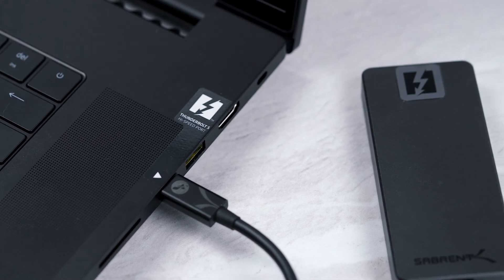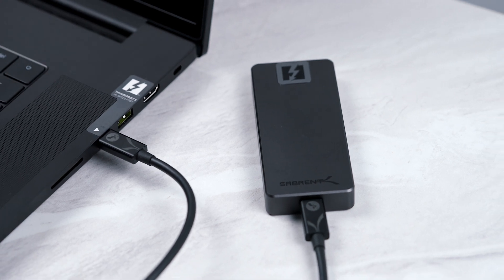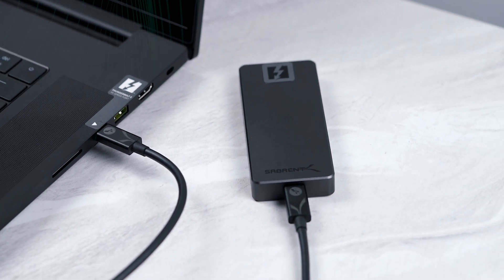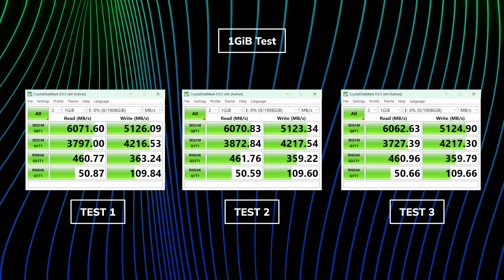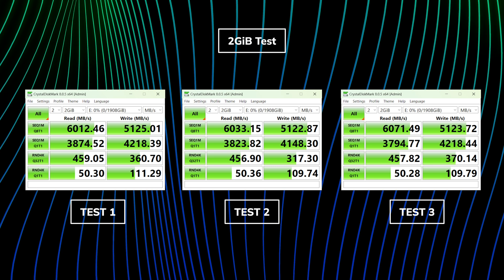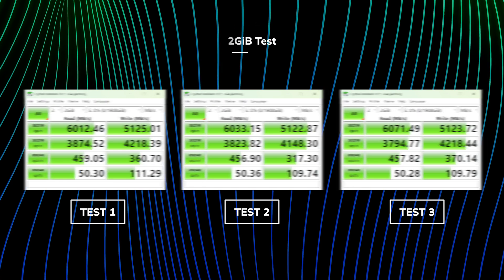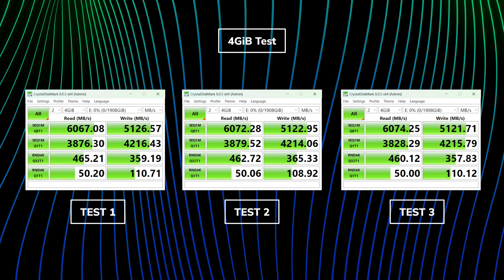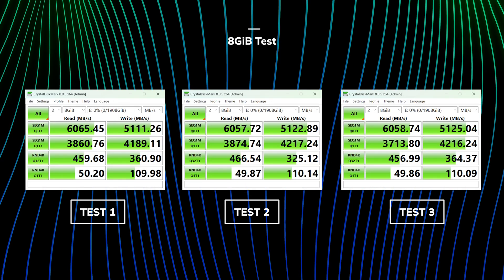Let's show how our Thunderbolt 5 drive performs in a Thunderbolt 5 enabled device. For this testing I'm using a Razer 18 laptop plugged in, as this is one of the only devices currently available to me with a Thunderbolt 5 port. I'm using CrystalDiskMark first to show peak performance. I've run the test using default settings and then from 1GB to 64GB, running them back to back three times each. This is a typical test people use to show the performance and capabilities of an external drive.